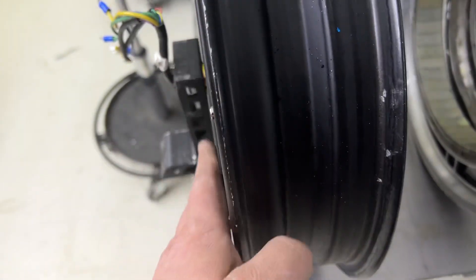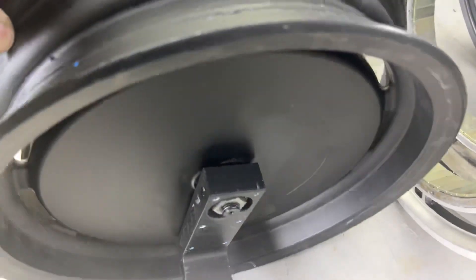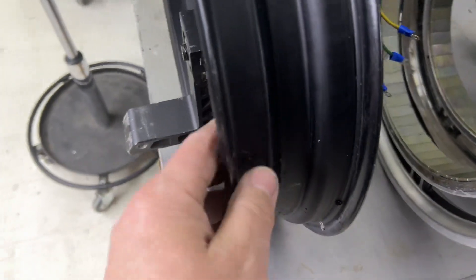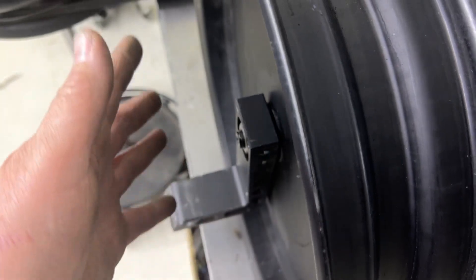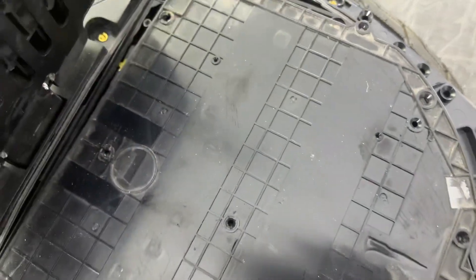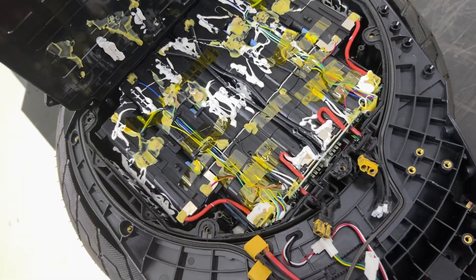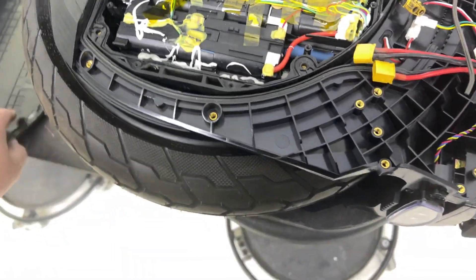If you see, the motor is flushed on one side, in one line, and on the other side they made place for the battery — so it's not symmetric. The battery is here and it has almost the same weight as the motor, but not exactly. So this is the most wobbly wheel on the planet, I can say.